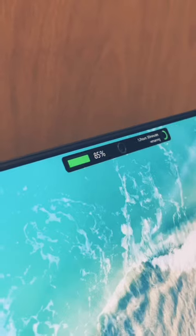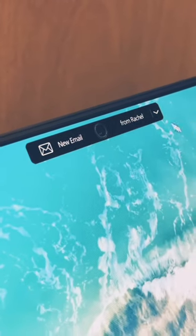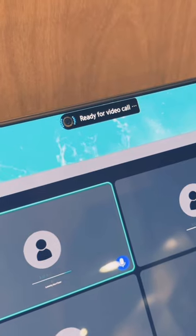You can see music information, battery life, and system info, which I think is cool, and also live notifications — so if you get an incoming email or text message, you can see if you need to respond quickly or not.